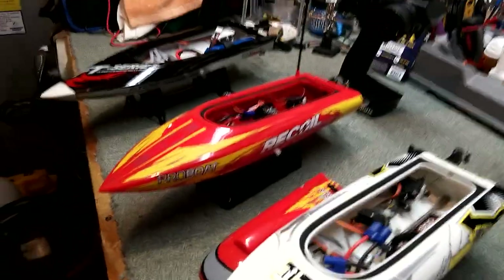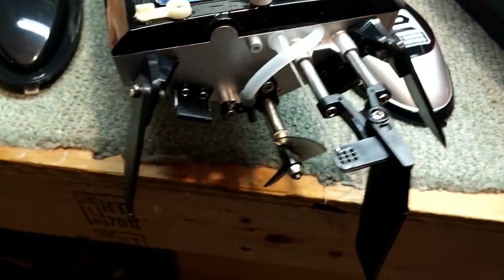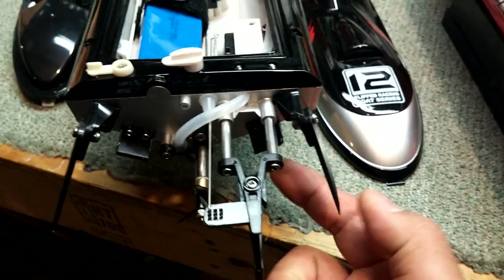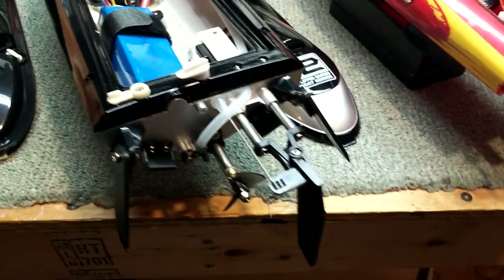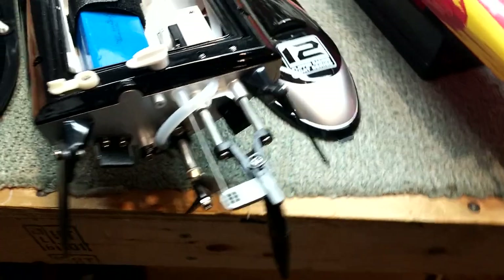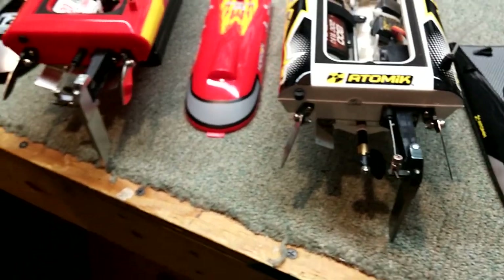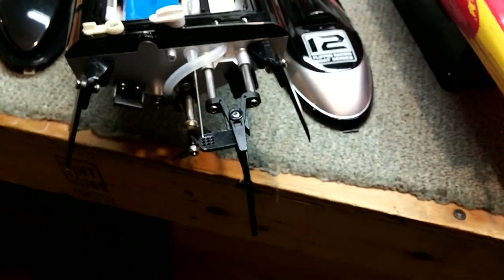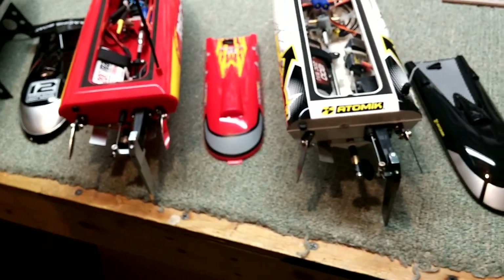Let's give you a few more different views. Here's the rear — these are all set up pretty much the same way. The only real difference between the three is these rear pieces and the rudder. On the FT012 those parts are all plastic, while on the Recoil and the Barbed Wire those pieces are metal. So this one might be a little more brittle and could break easier, but I'm not sure. That's how they look in the back.